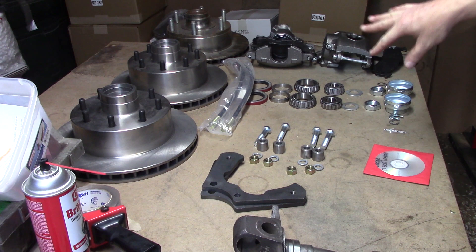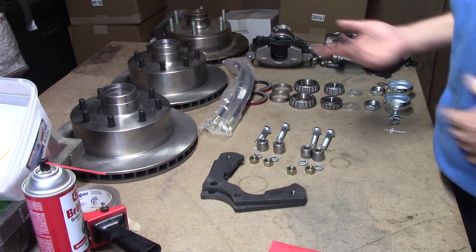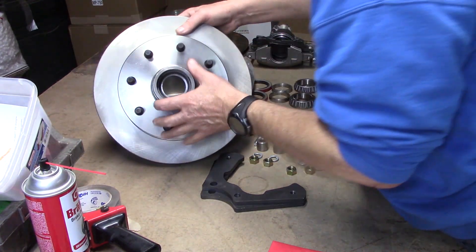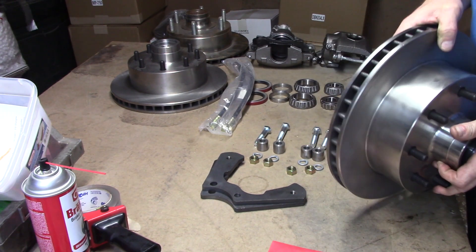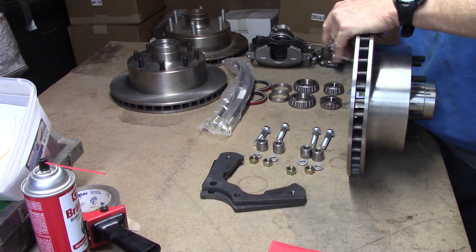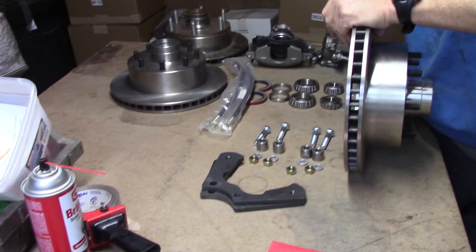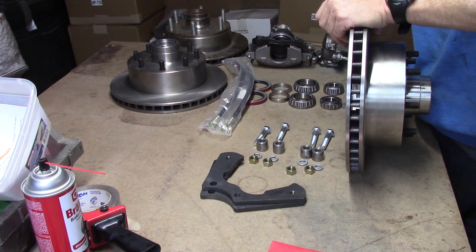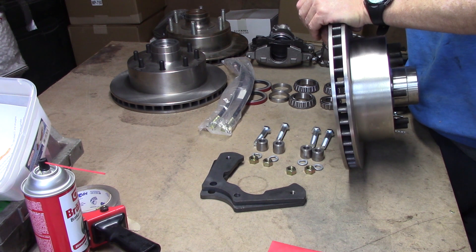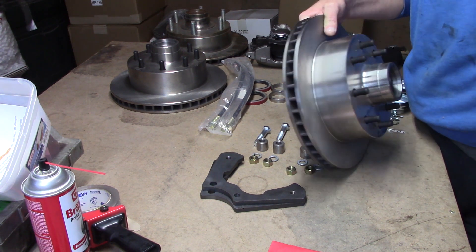Everything's here — it's real simple. For stopping power, these rotors are about 32 pounds. The mass of the rotor is what gives you the stopping power — how much kinetic energy can they absorb? All the brake system does is convert kinetic energy into thermal energy. That's all it does.